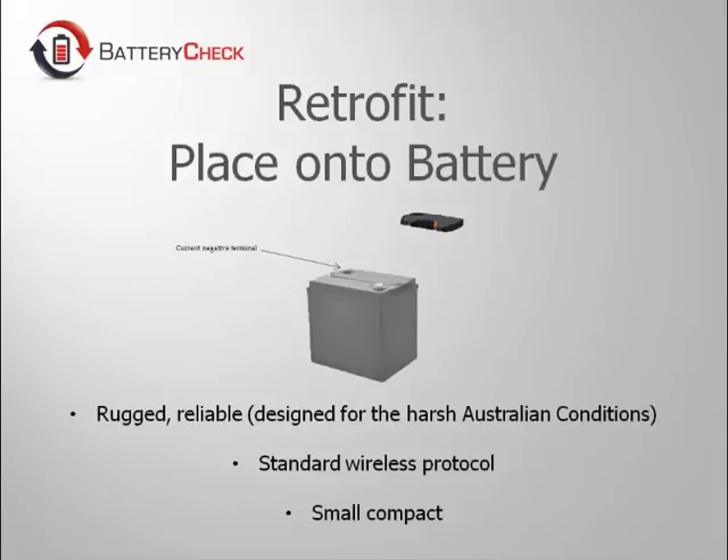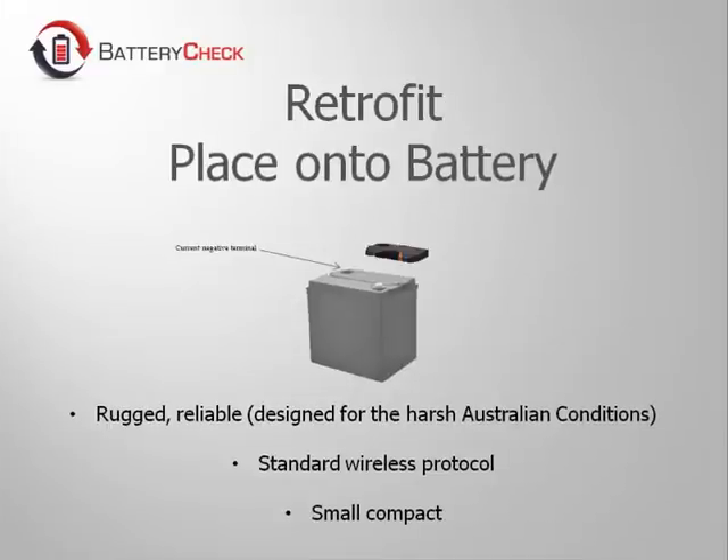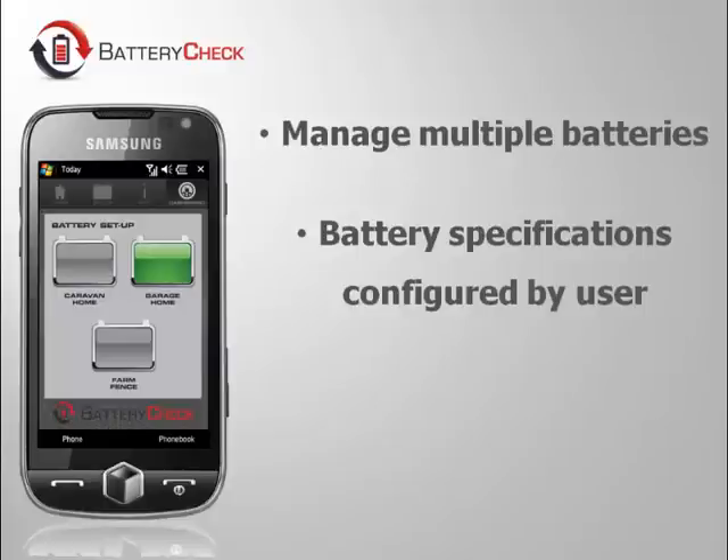Have you ever wanted to know the state of your battery charge, condition, voltage, and remaining life of your batteries in the field? By easily retrofitting this device, you can monitor this valuable information.